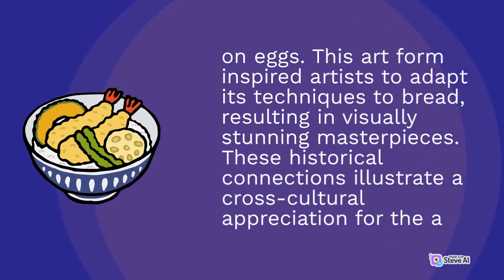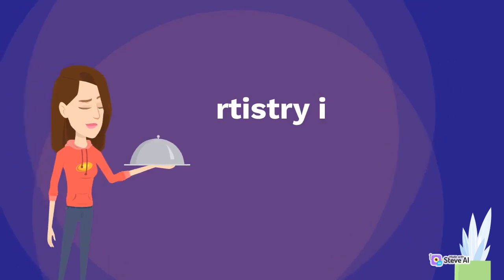These historical connections illustrate a cross-cultural appreciation for the artistry involved in bread making.